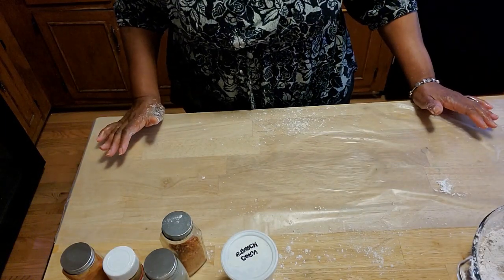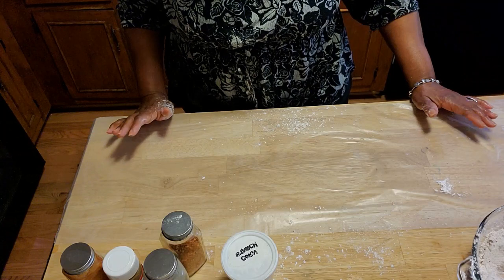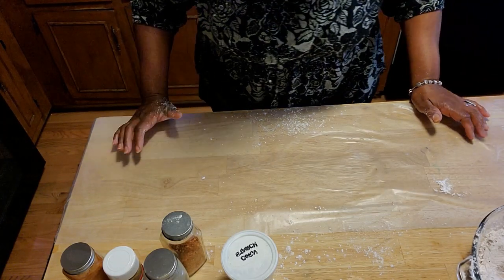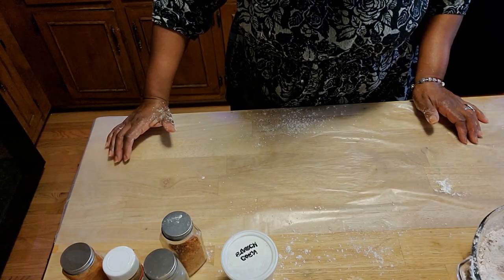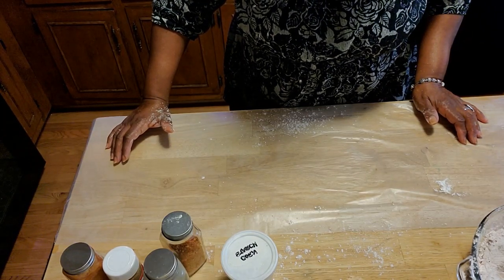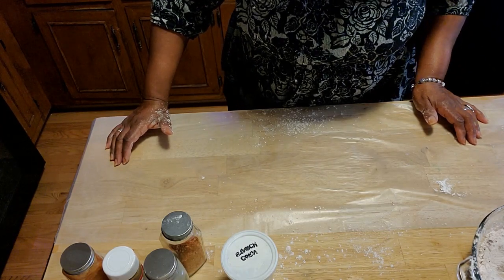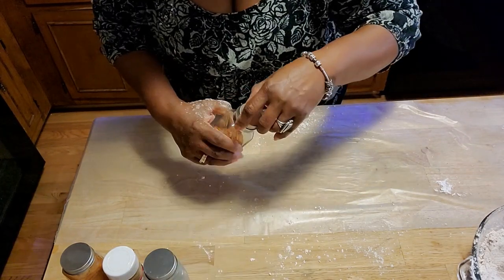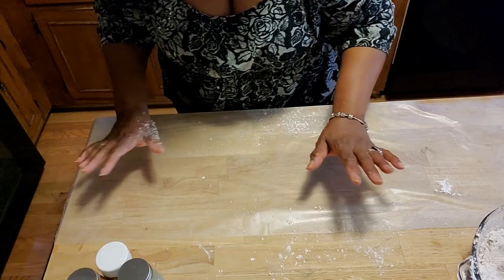I have my oven on 425°F so that it's getting hot. I'm using a cookie sheet that I'm going to place the wings on. I'm going to let them cook probably at least 15 or more minutes — I want them to get just a little golden brown, but not dried out. I want them to be done but not dried out.